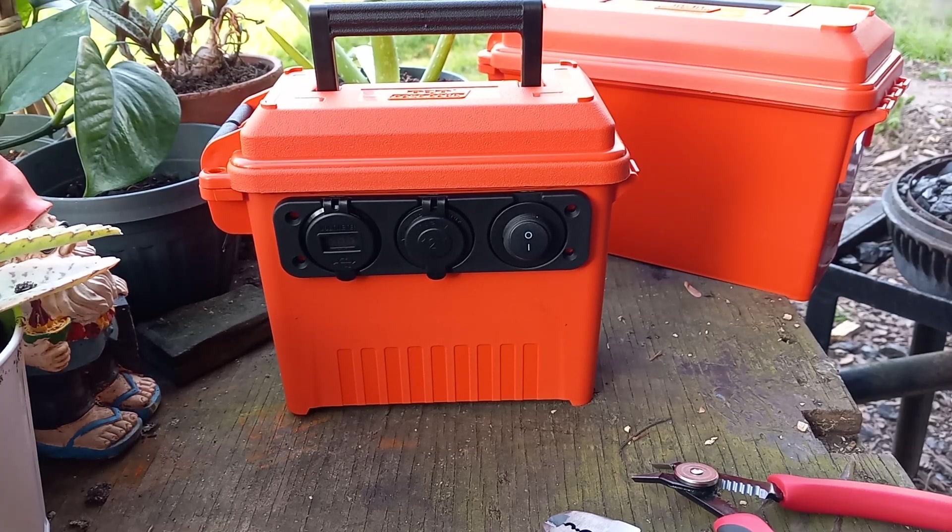Hey guys, welcome back to the channel. I've got a little project I wanted to share with you today. I've seen them several places on YouTube, seen them in person a couple times — some folks were using them for ham radio stuff, really cool. But what this is is a 12-volt power bank, essentially.